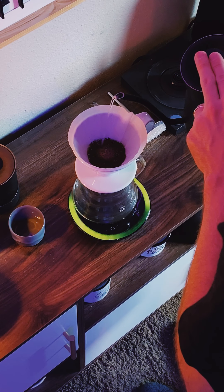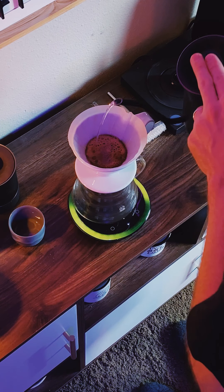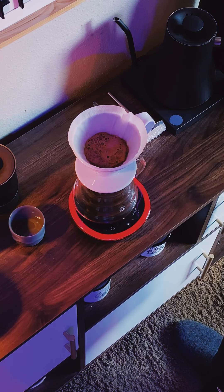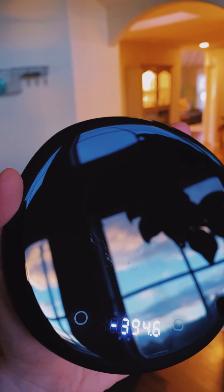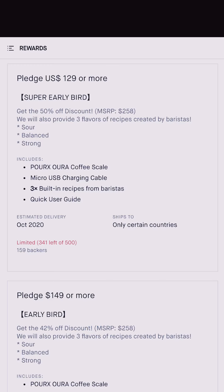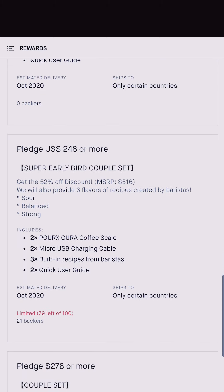A couple of things I wished were different are its size, durability of the surface, and its price. It's almost a perfect size, but it seemed a bit small when my V60 range server was on top of it, which a lot of people use — I was afraid it might fall off while brewing. The weighing surface is made of a really nice shiny plastic, but it's far from scratch proof and after only a few uses I noticed some scratches. It also seems a bit expensive at an MSRP of $258 when you think of comparable scales on the market, though super early bird pricing drops the price down to $129 USD.